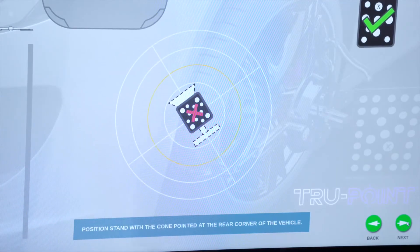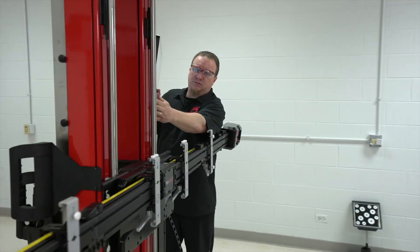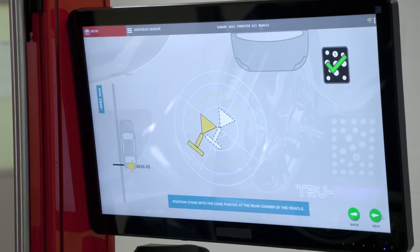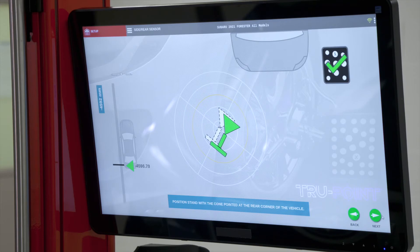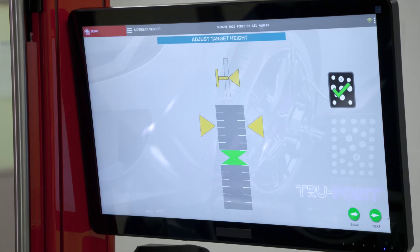Now we have to position our cone pointed at the rear corner of the vehicle — we're doing the driver's side rear radar. One of the key points noted on screen is that you have to point it at the corner of the bumper, which is where the radar sensor is. Once we're in the green, we hit Next. Then it needs to calibrate the height as well. I'm a little high, so I'll bring it down a bit — about there — and we are where we need to be. Hit Next.